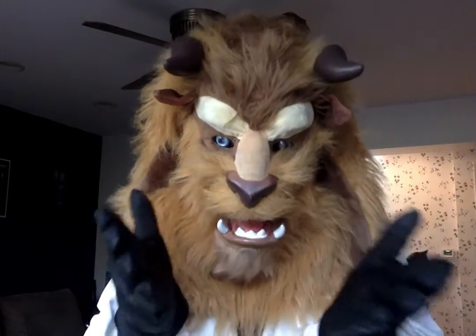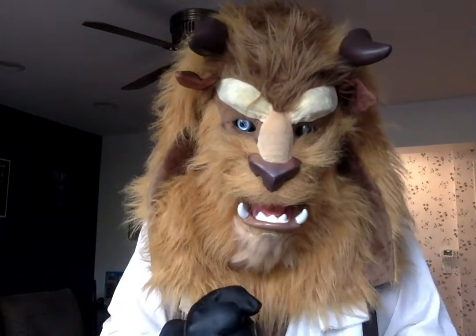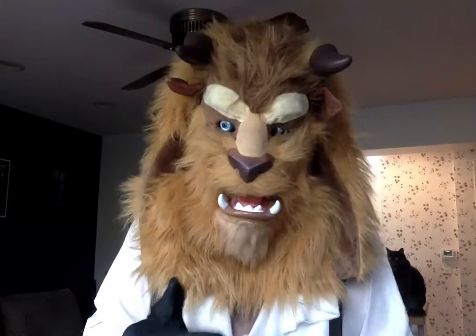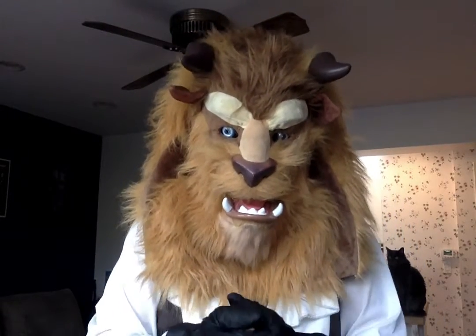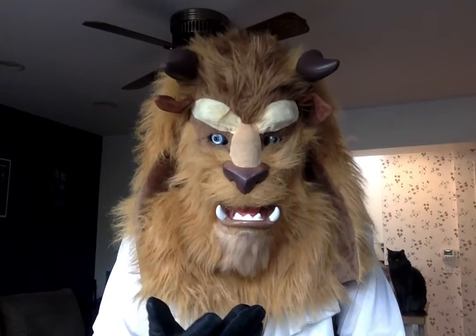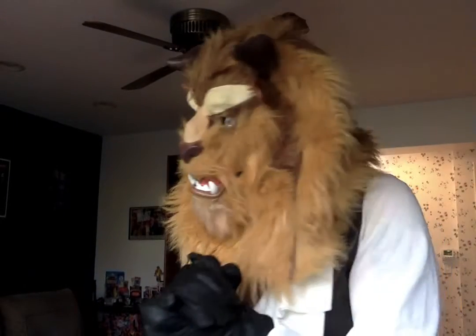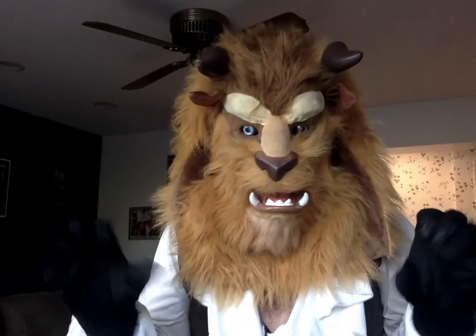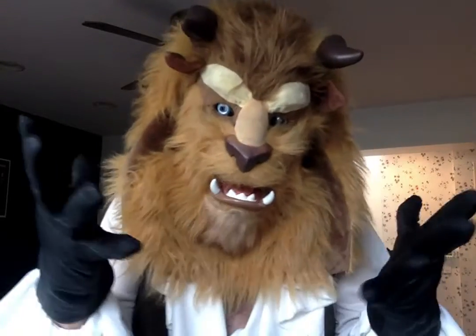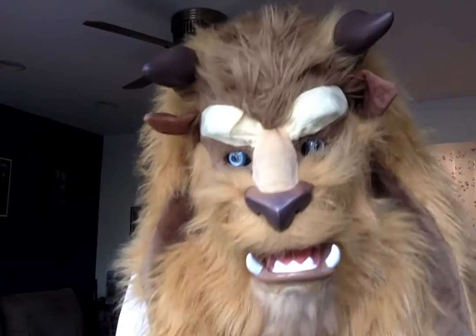I can see the quizzical looks in your eyes, and I can always notice them. You're asking yourself, oh my, Beast, why is this a surprise episode of Beastly Reviews? I'll tell you why. Because I was not expecting to receive this package until next week, but I was pleasantly surprised to receive them today. So no time like the present for another episode of Beastly Reviews and another episode of Beastly Unboxings.